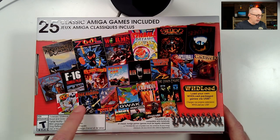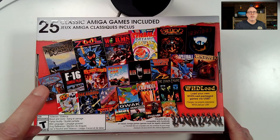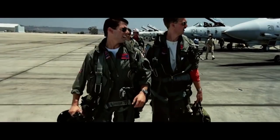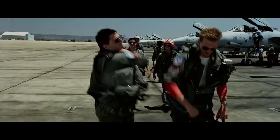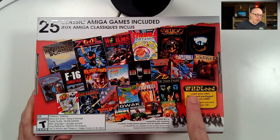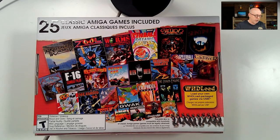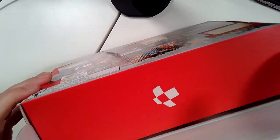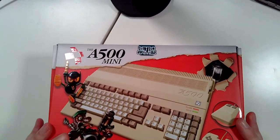On the back are the included games — you'll see Another World, Zool, and others. We probably won't get to all of them today. We will play F-16 Combat Pilot in honor of Top Gun: Maverick — I feel the need, the need for speed. There's also WHDLoad support so you can load your own WHDLoad package games via USB.